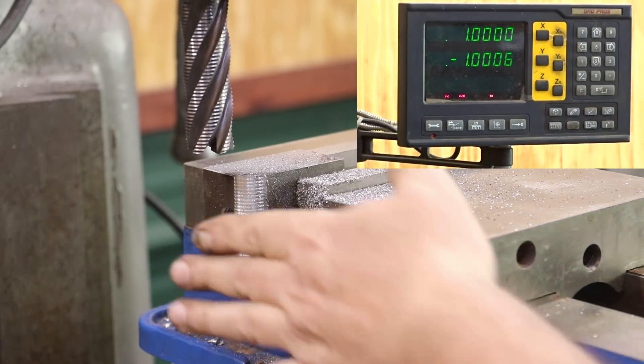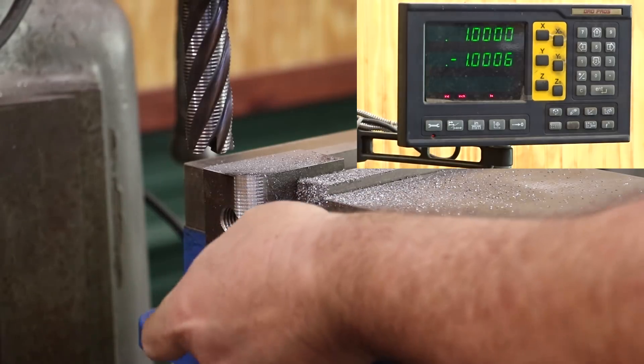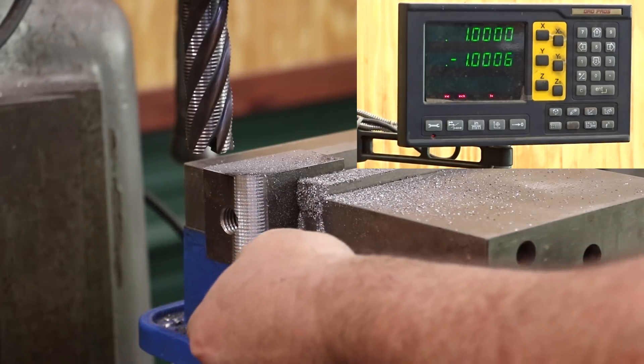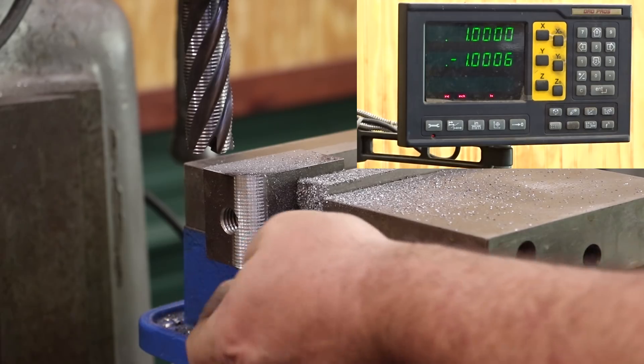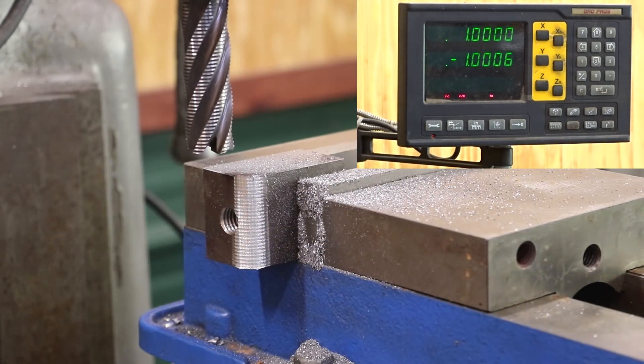All right — one radius cut done. We're going to finish that up on the grinder. Should have gone just a little bit deeper, but that's just paper thin. There's the process. We're going to flip it over to the other side and be back.